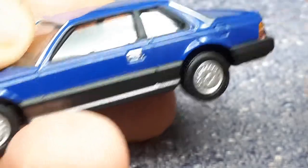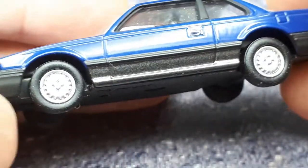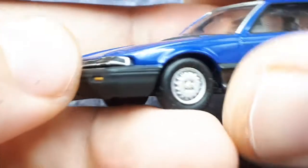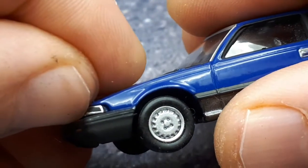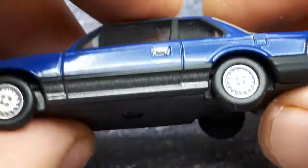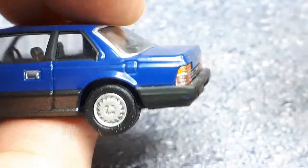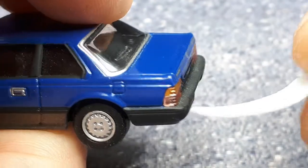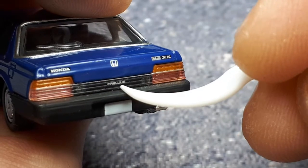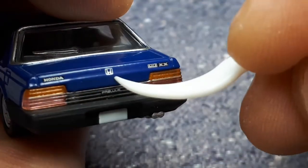On this side we have a fuel filler door; otherwise it's pretty much the same as the other side. You can see the fit and finish here of this light — there's a separate plastic piece that's just not pushed in very well. The taillights seem to be translucent plastic — orange and pinkish — with black here.